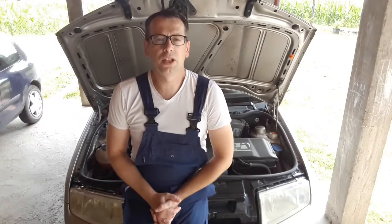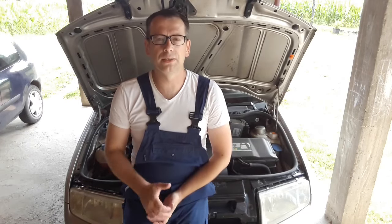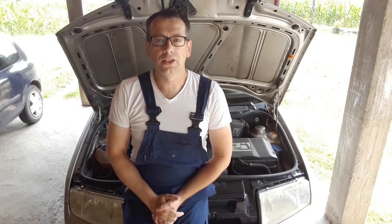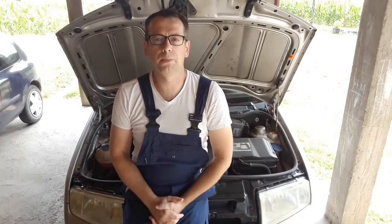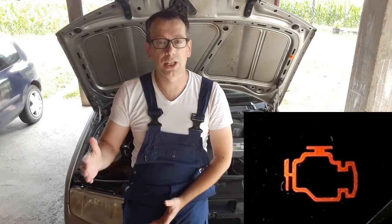Some of the most common symptoms of a bad throttle body are rough idling and poor response to the gas pedal, so the acceleration is sluggish and the engine may hold back or stall. In the case of the Skoda Fabia, which we'll be demonstrating on, you may get the EPC light in combination with the check engine light.